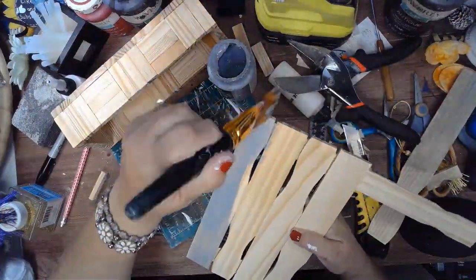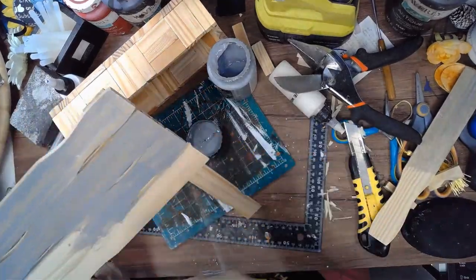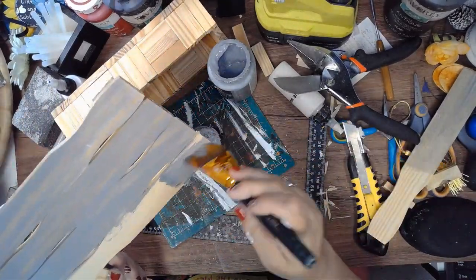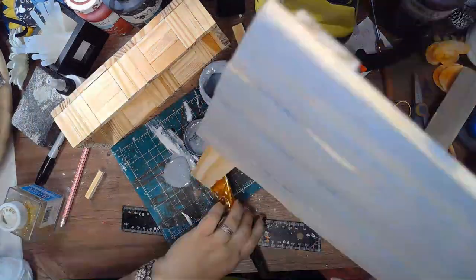To stain the piece I'm using the Craftsmart Barnwood Wax in gray that I got at Michaels on clearance. It's very cool colors and you can still see the texture of the wood beneath the stain.